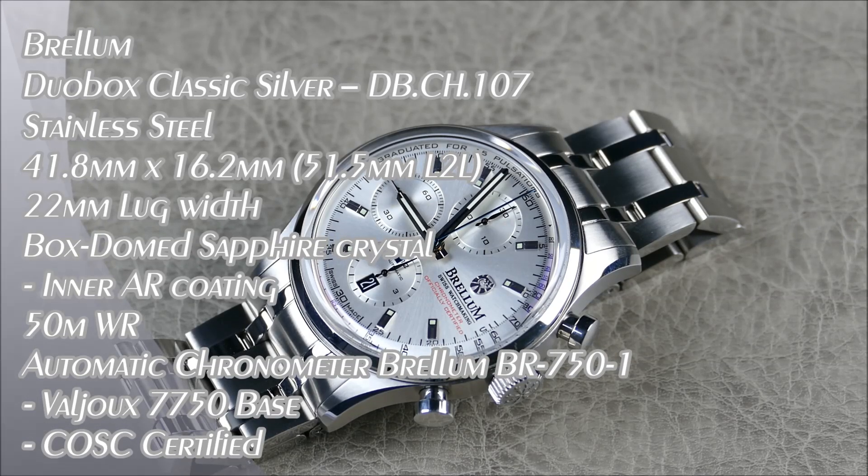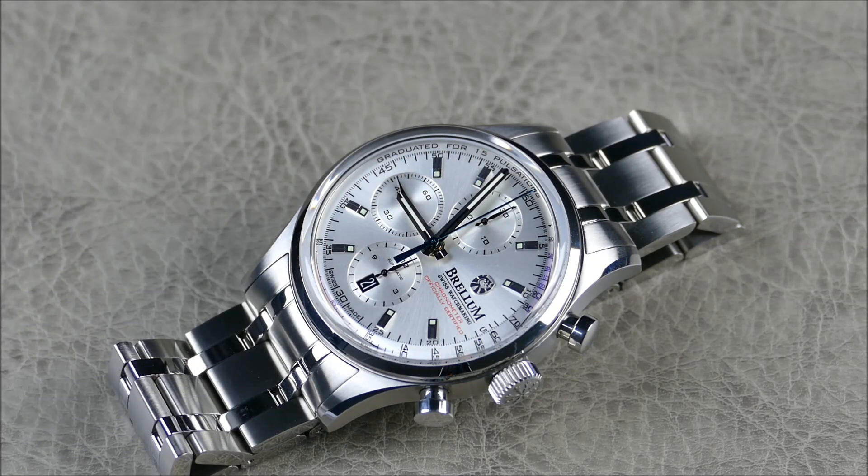Welcome to another episode of On the Wrist, Off the Cuff. Today we have a cool update from the brand Brellum. A little about them: they were founded back in 2015 by Sebastian Mueller, essentially a fourth-generation watchmaking family dating all the way back to 1885. Sebastian has over 25 years of personal experience in the Swiss watchmaking industry. Brellum are Swiss-made timepieces and essentially they're all chronometers — they're just insane.